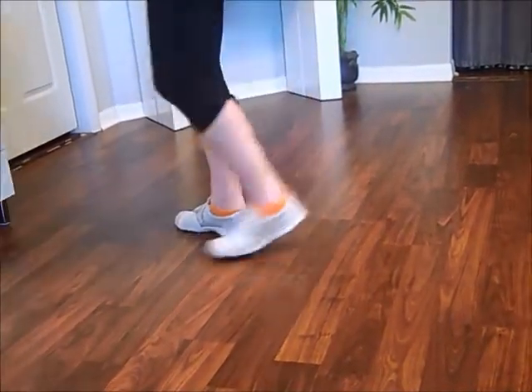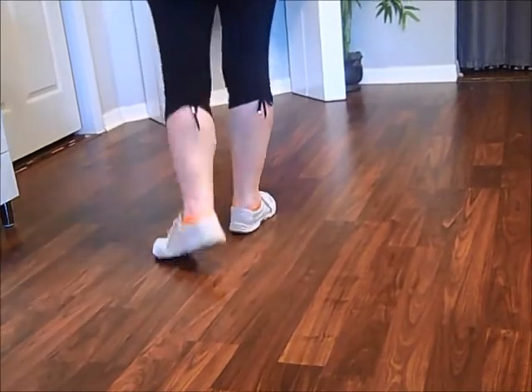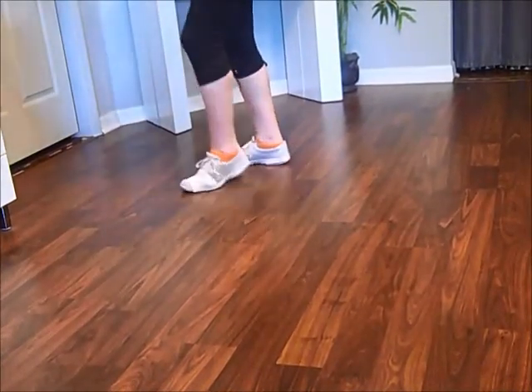Side, cross, side, kick. Side, cross, side, kick.